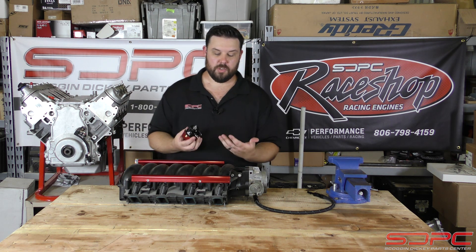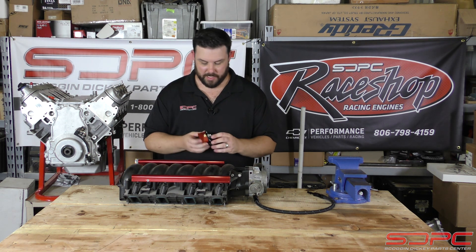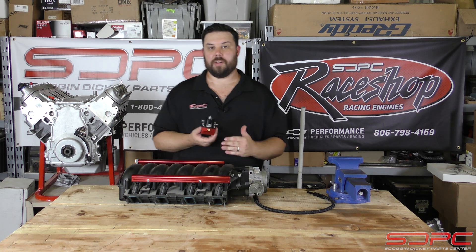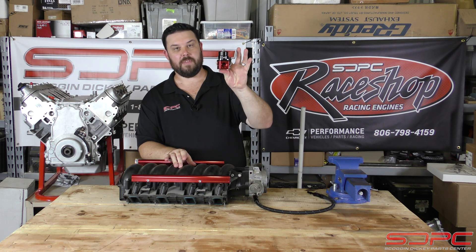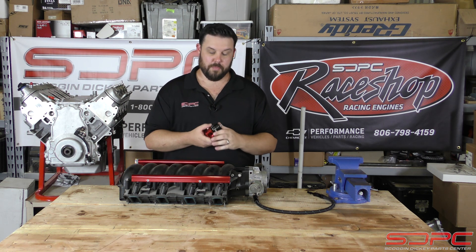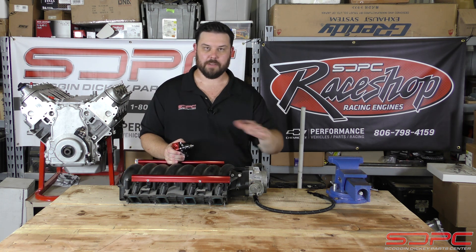We get a few people that call. This is usually something that pertains more to the higher horsepower guys. As you can tell, I'm holding a super high quality Aeromotive fuel pressure regulator here. This is something that — 10 AN feed and return — something that has a boost reference on it. This is for big power. We're talking 800,000 plus horsepower.